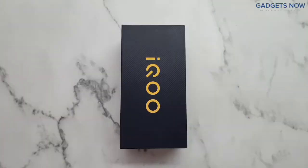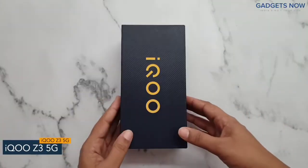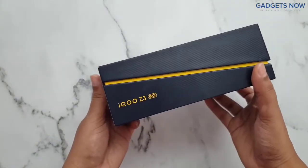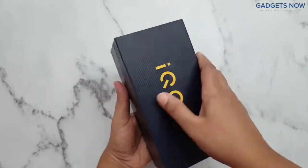Hey guys, today I'll be unboxing the iQoo Z3 5G. Let's get started. On the front, you can see the iQoo branding, and on the side, iQoo Z3 5G. Let's open the box.